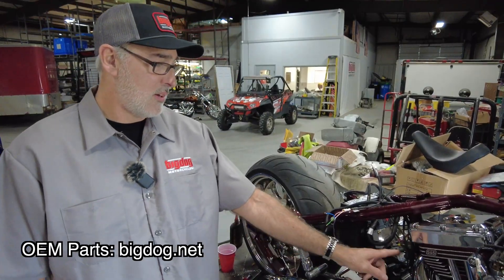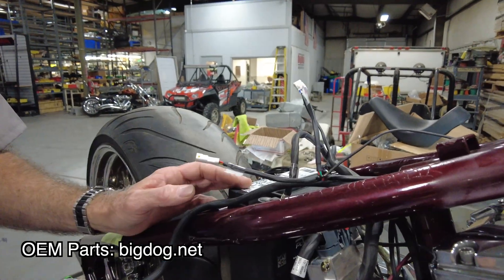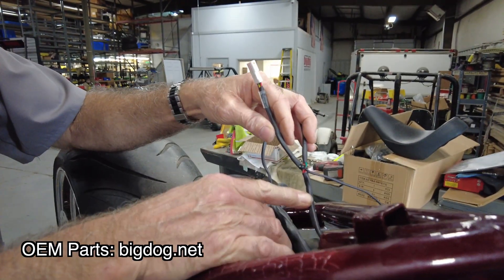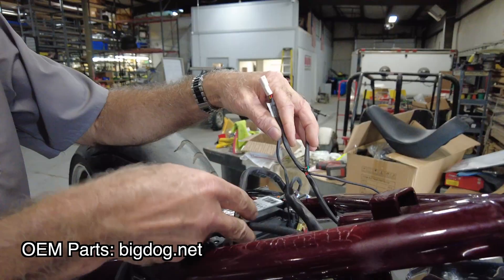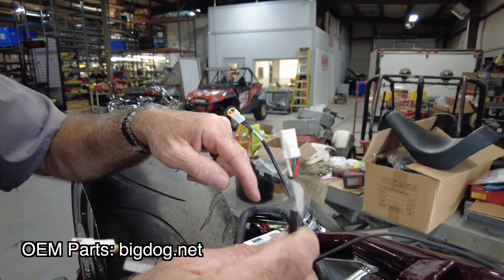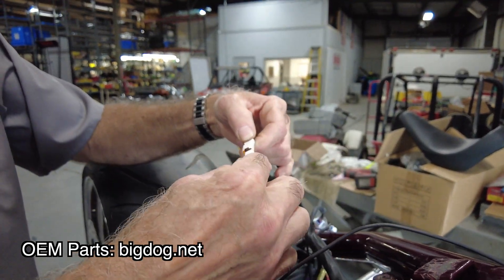We're going to run it up to the bottom, up the backbone, and into our battery tray. With this model, we've already ran the new RIP kit in it because the old computer went bad. So we've installed our coil and our ignition switch wiring harness into the backbone with our new harness. We don't have the ignition module anymore, so we're going to directly connect the coil harness to the RIP kit harness — the main harness — with a simple plug.